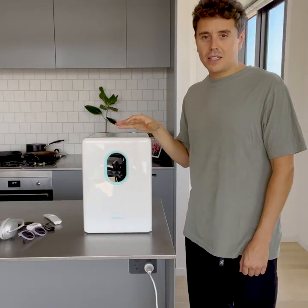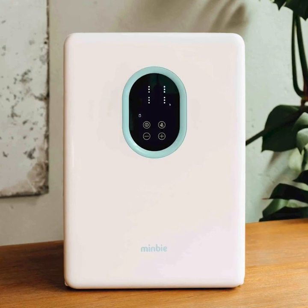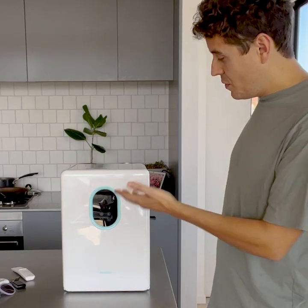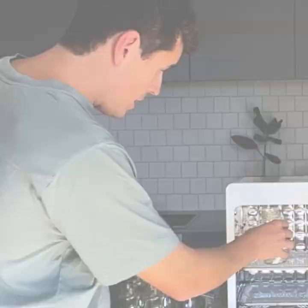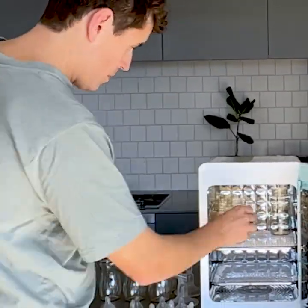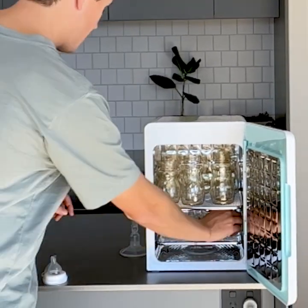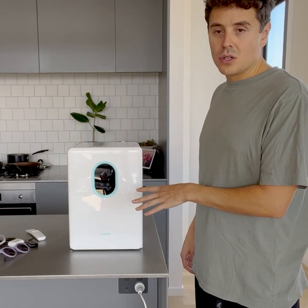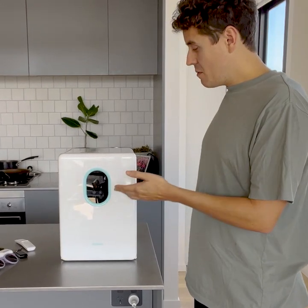This is our new UV steriliser, it's really easy to use. When you turn it on it automatically starts with a combined cycle — that's going to do 15 minutes of UV sterilisation to kill the germs, and it automatically switches over to the drying mode which filters in, heats up the air, and circulates around the unit for the remaining 75 minutes, ensuring all your bottles, teats, and breast pump parts dry, ready for the next feed.